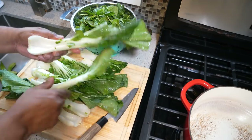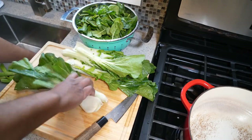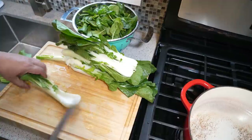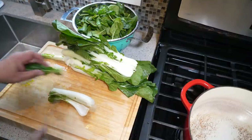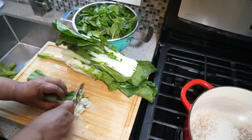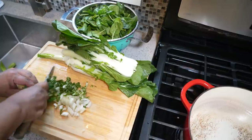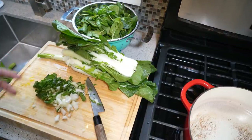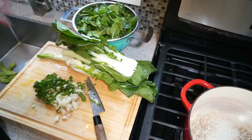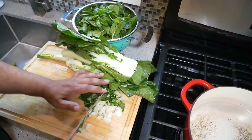The bok choy or pak choy — you peel them apart and wash down inside these sort of canals. What we want to do is give this a rough chop, so I'm going to go down the center a couple times like so, giving them a little chop, and then it's just a matter of about half a centimeter or so. The baby spinach we don't need to do anything to it, but the key point I want to make is wash both ingredients really well — we ain't trying to end up in the hospital.